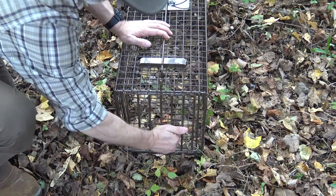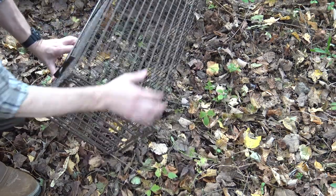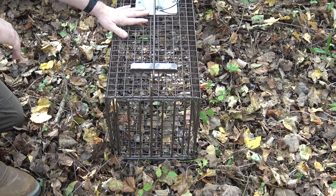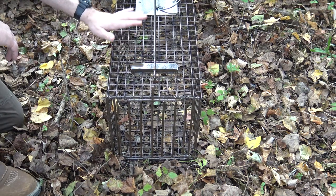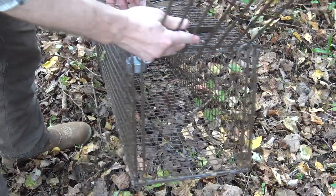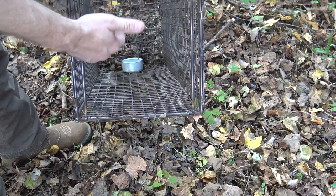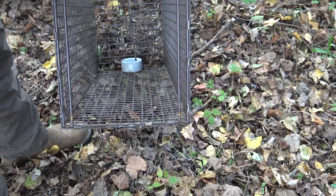Once the animal trips the trigger, the door shuts and the two rings make it impossible to open the trap. The only possible downfall would be if the animal completely rolled the trap upside down, which would allow the rings to fall and the door to open. However, I stake my traps — I cut a couple of natural stakes and hammer them into the corners — so the animal cannot roll the cages. I also have a cat food can zip-tied into the bottom of the cage at the back for bait, with holes in the bottom so water can drain through.